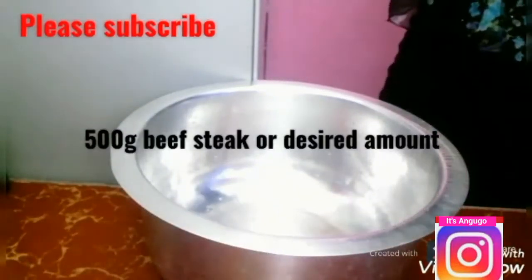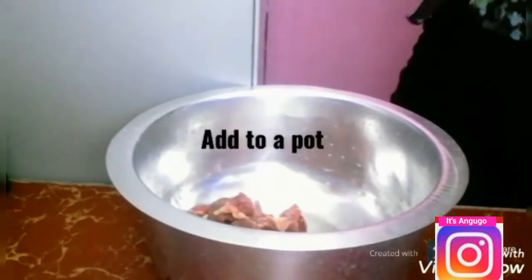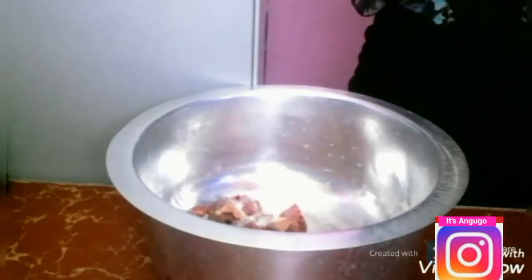Hey you all, happy festivities and welcome back to my YouTube channel! In today's video I'm making some yellow pilau holiday special. Let's get to the video.